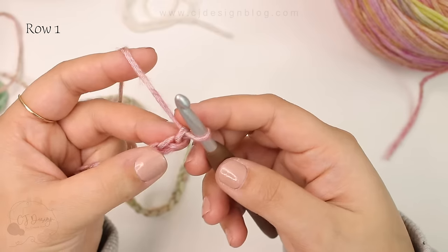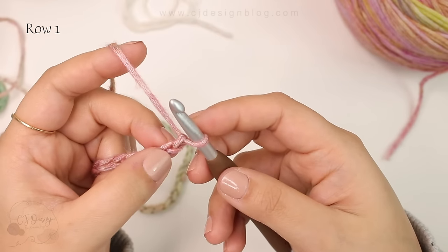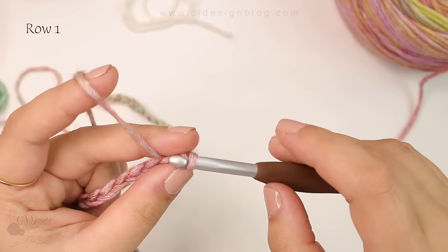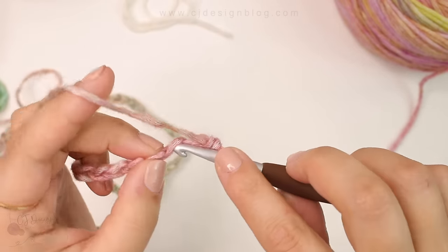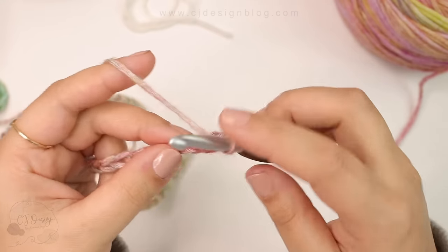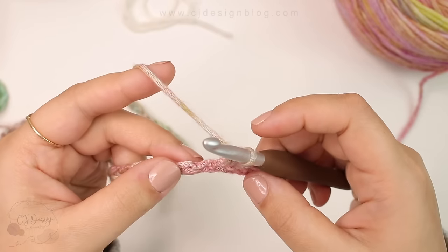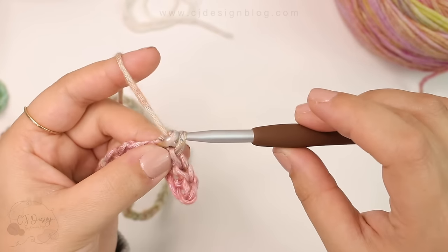For row number one we're going to do a row of just single crochet. Single crochet in the second chain from the hook and then single crochet all the way across your chain. This is just a little foundation row — very simple, just single crochet all the way across.